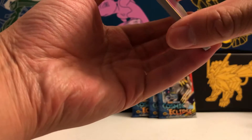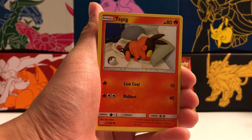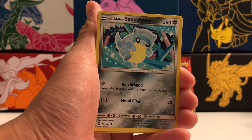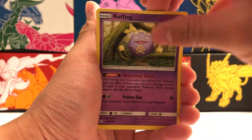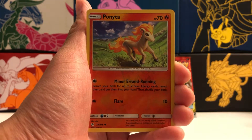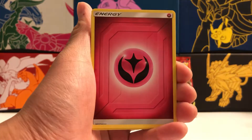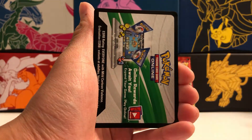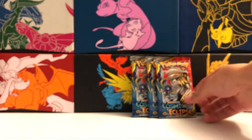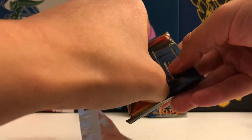Really happy we got that Entei. Even if we don't get anything good in today's packs. Starting us off in pack one, we have Cosmog, Tepig, Alolan Sandshrew, Snorunt, Koffing. Our reverse holo is a common Ponyta. And our first rare for the day is a non-holographic rare Lanturn. Not a bad first pack.